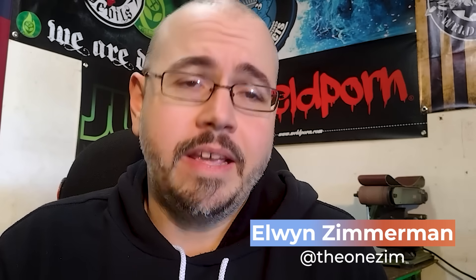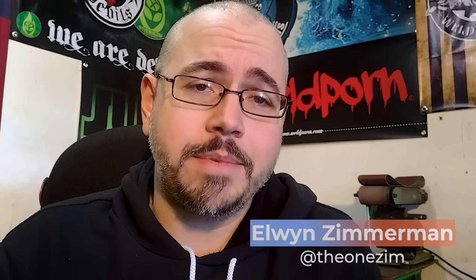That about wraps this one up. I hope that you found this to be helpful. If you have any questions, please drop them down in the comments section. Check me out on Instagram at the1zim, and definitely download the Weld app today to get connected to our global welding community. Appreciate you guys watching.